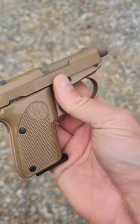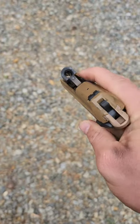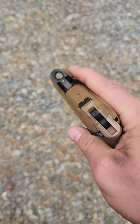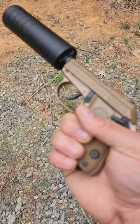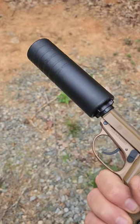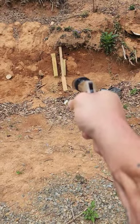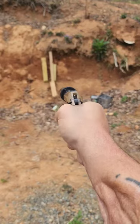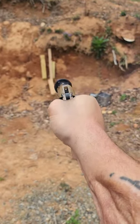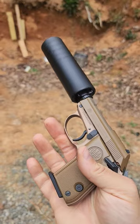Beretta 3032 Tomcat, 32 ACP, tip-up barrel — so you can insert a fully loaded magazine, drop one round in there, and be good to go. It's also got a threaded barrel, which is cool. Eight rounds total — a little pocket rocket, not too shabby.